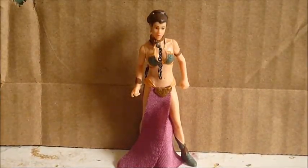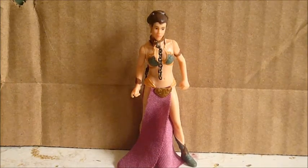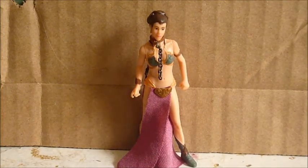Okay, hi everyone. Welcome back to another video. Today's video is a figure review. Finally, I haven't done a figure review in a while.